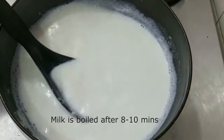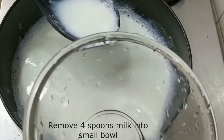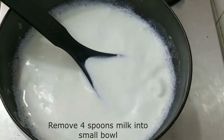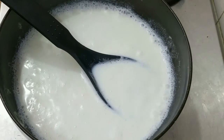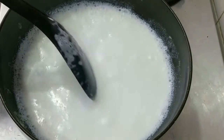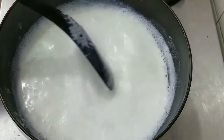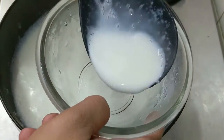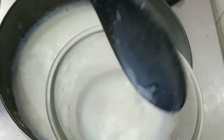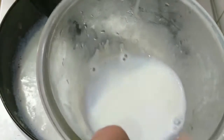Now we will take a portion of the milk in a bowl — about 4 cups. We will set aside the apple for now because we have to make the custard mixture first. We will take 4 tablespoons of custard powder. Because the milk is very warm, we need to let it come to a little room temperature.